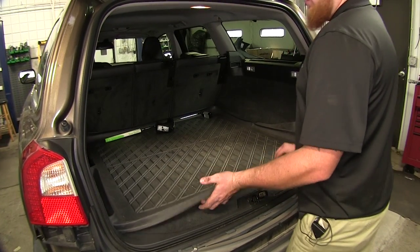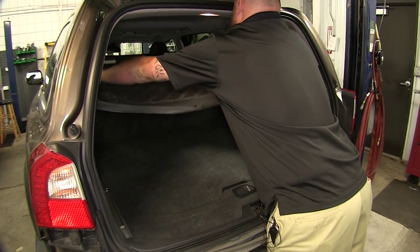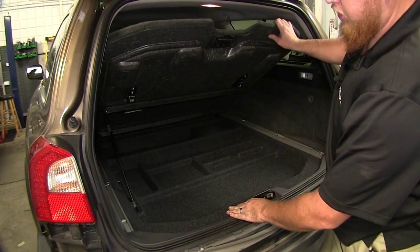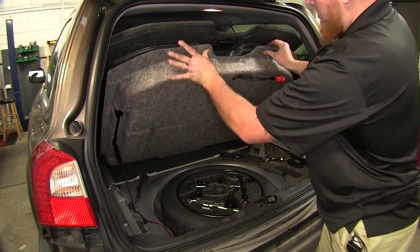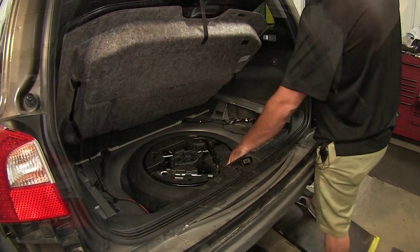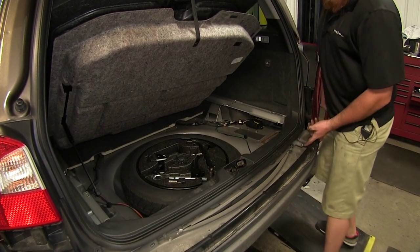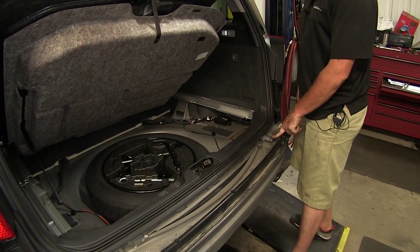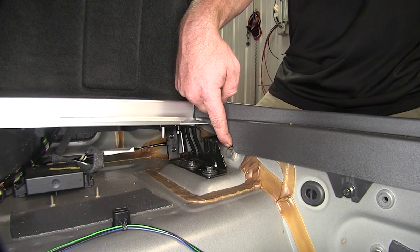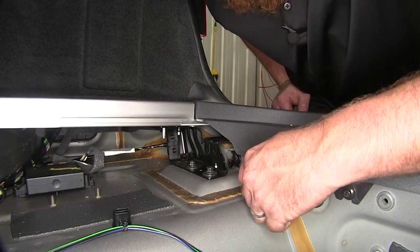With us in the rear hatch, lift up on the mat if you have one inside your vehicle and set it out of the way. Lift up on the rear hatch piece. Now with access to our spare tire, locate the bracket on the back passenger side that holds the anchor mount for our emergency tow hook. There's going to be a bolt on the back side of that bracket, and we'll go ahead and remove that bolt located underneath the bracket using a 13-millimeter open end.